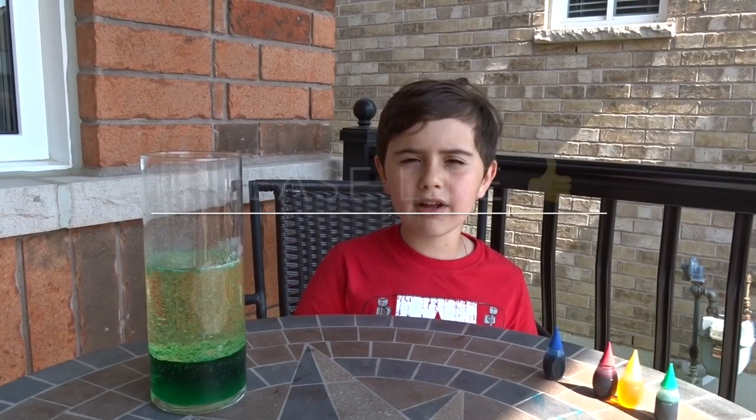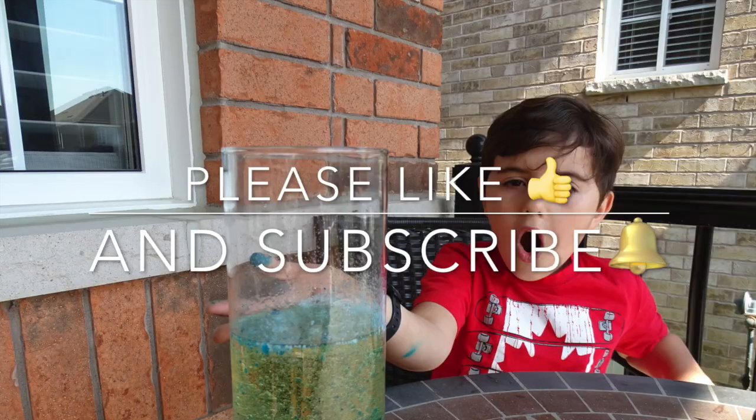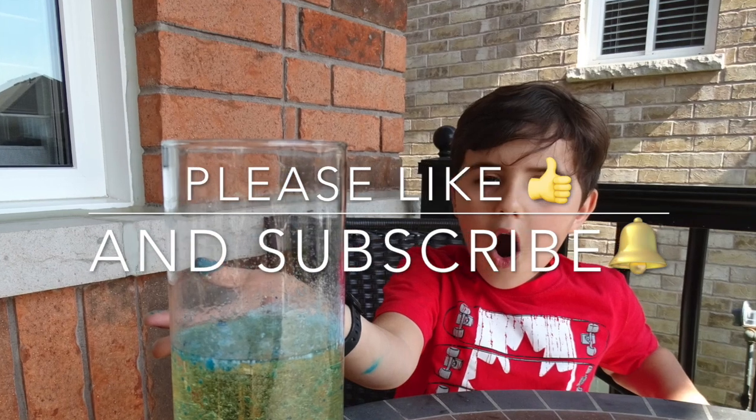I hope you like my video. Please like and subscribe. Bye!